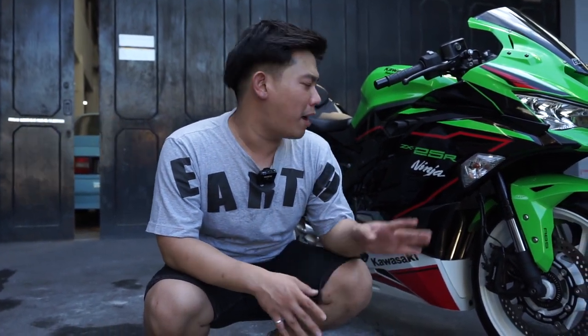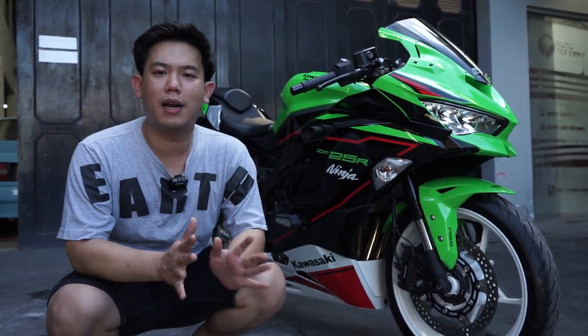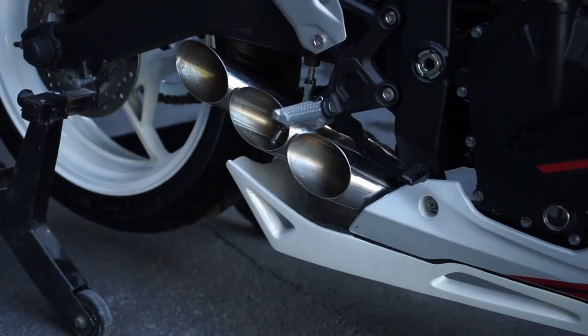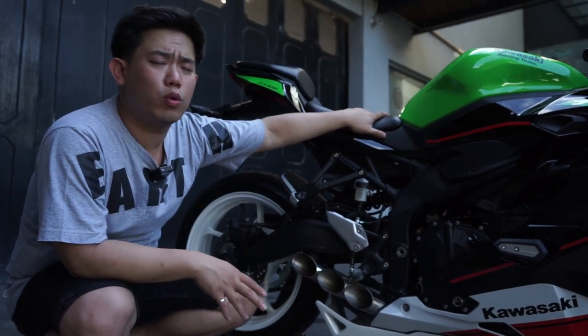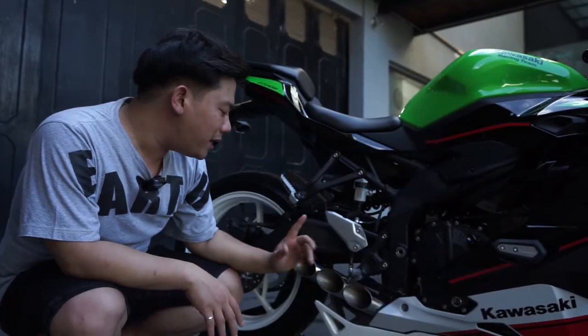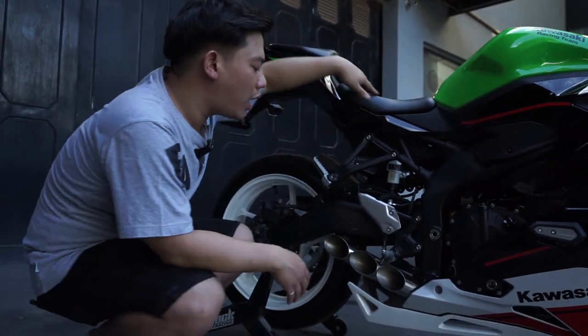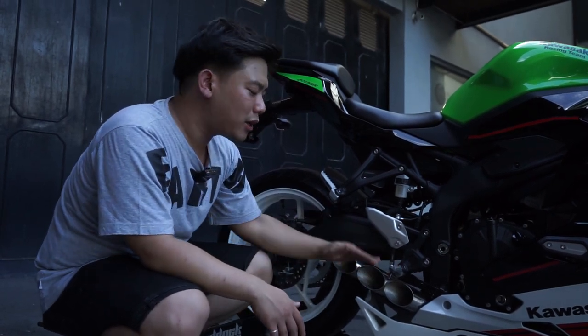Di TikTok gue secara pribadi juga banyak yang bertanya-tanya dan pengen banget dengerin suara motor ini. Karena disini gue create namanya jalur pembuangannya alias exhaust system. Sudah gue gantikan dengan custom header dan knalpot by Earth Moto Cleanse, dengan full stainless dari depan sampai belakang. Kalian bisa lihat langsung tailpipe-nya — lubang tiga seperti ini, mirip banget sama Toce guys, tapi Toce itu dua, sedangkan disini gue bikin tiga. Yang menjadi inspirasi gue adalah MV Agusta Brutale yang menggunakan knalpot tiga biji.